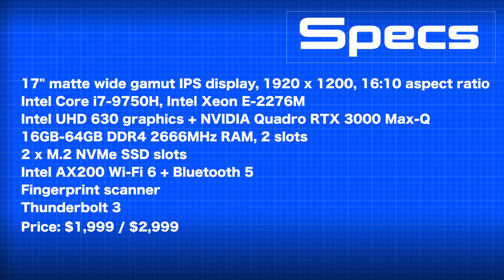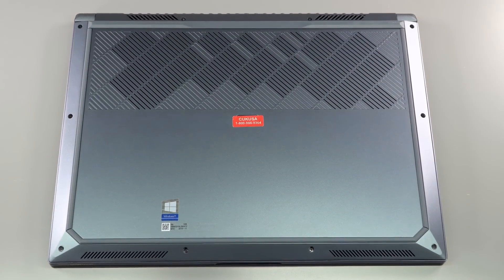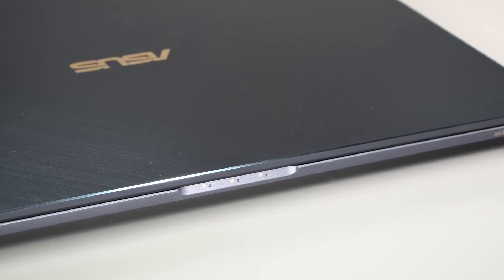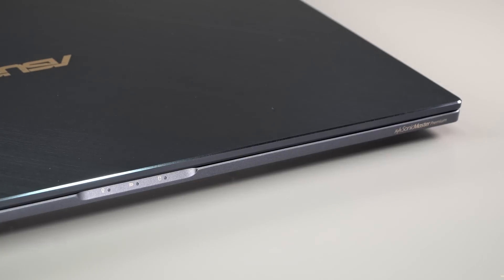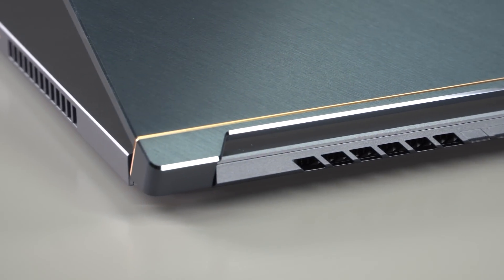ASUS gaming laptops are everywhere but mobile workstations not so much — the review loaner came from Computer Upgrade King (CUK USA), who sells them and can do RAM or SSD upgrades. That $2,000 Core i7 configuration is quite appealing compared to an HP ZBook with similar specs which might hit $3,500 or more. The chassis is rigid aluminum, MIL-STD rated for shock, vibration, and temperature extremes. The color is called Turquoise Gray — a less deep blue than the ZenBook Pro Duo — with a modern angular design.